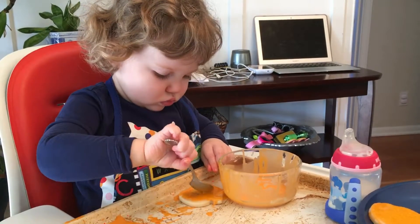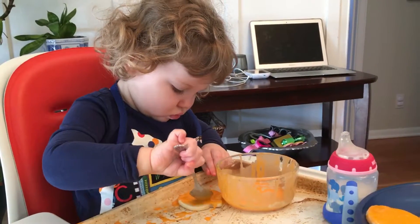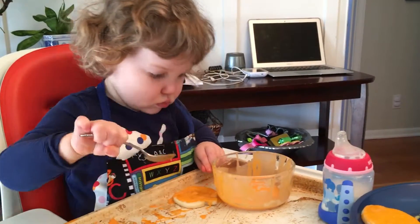Those are yellow, honey. No wonder Ada gets her yellows and oranges mixed up.